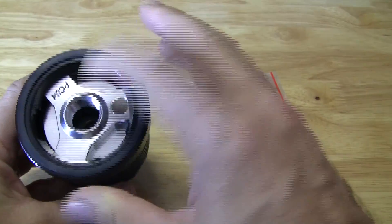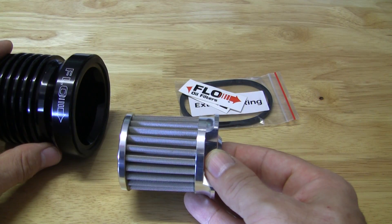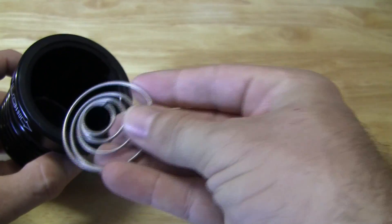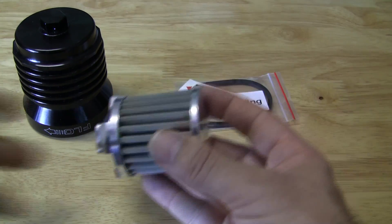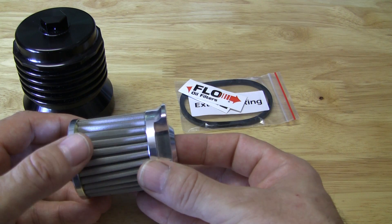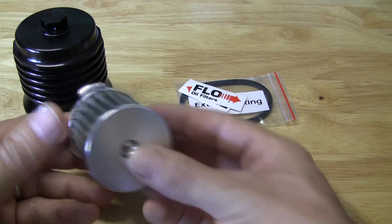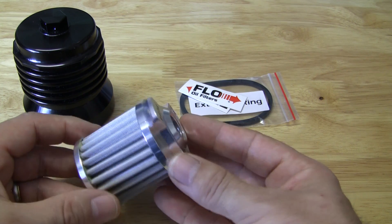The filter itself is housed in here — it's also aluminum and it is reusable. You just twist it and it comes out, and there's your filter. On the inside there's a spring that helps pop it out. This is the actual filter. They say it gives a higher flow rate, it's easy to inspect, it's unaffected by water or heat pressure, it's environmentally friendly because you're just reusing the same filter, and it gives a higher filtration rate.